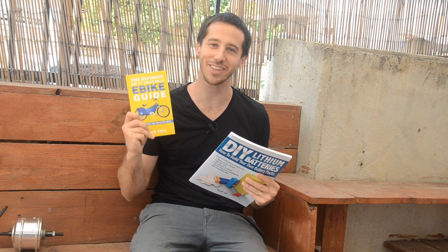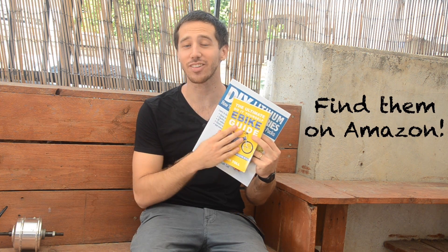You guys remember how my Q&A videos work — you ask your questions in the comments below. I will choose questions every now and again, and whoever I choose to make a video response, I will send you a copy of either my first book, The Ultimate Do-It-Yourself eBike Guide, or my second book, DIY Lithium Batteries. This one actually has a lot of information about regen braking as well, but we're going to go over the topic now so you can learn it this way. Thanks for the question, Jonathan, and I hope that I address all of your different questions here.